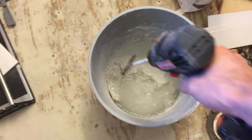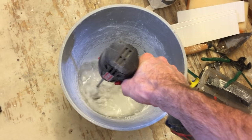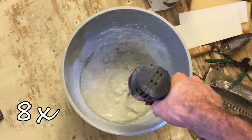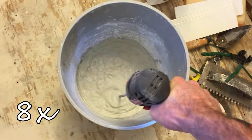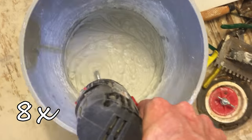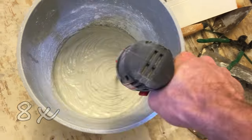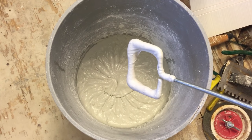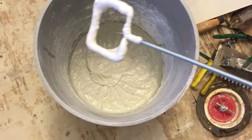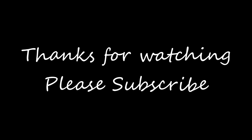Here I've got some water and thinset and we're going to try it out. That's pretty good.